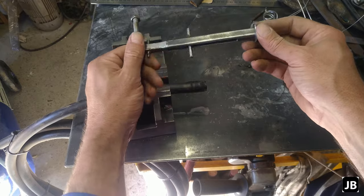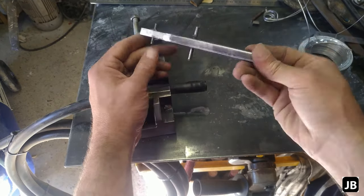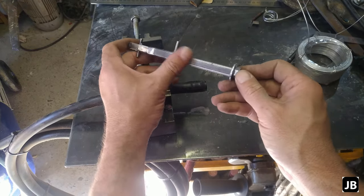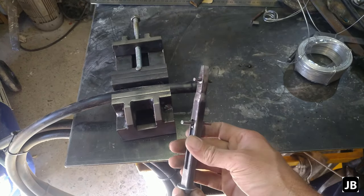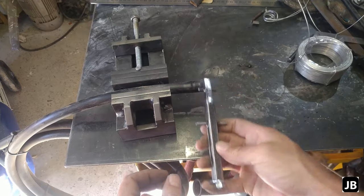All right gents, our little hose clamp maker is complete. I've welded on everything, polished it up — it's actually not looking too bad, it can still be polished up a bit more, but this is a tool that's not a showpiece, if I can call it that. So let's test it.